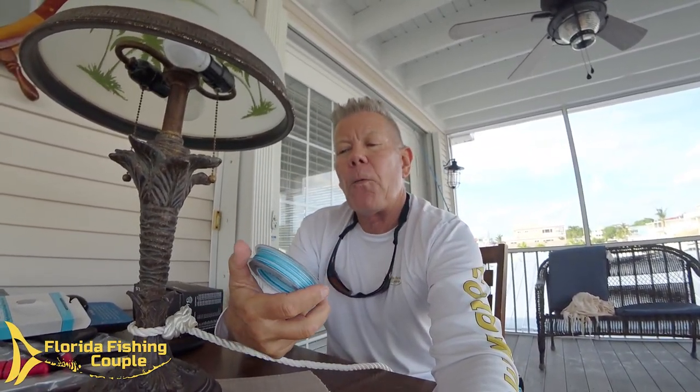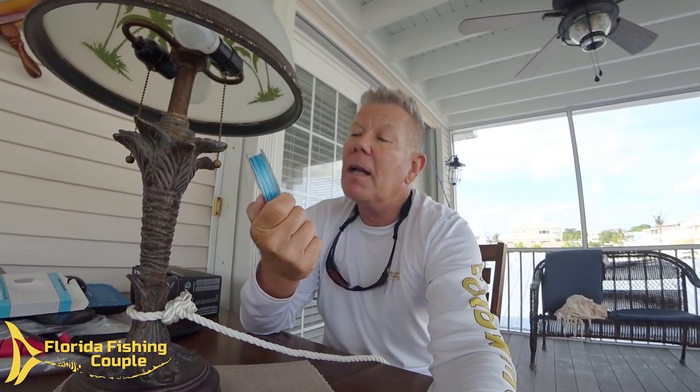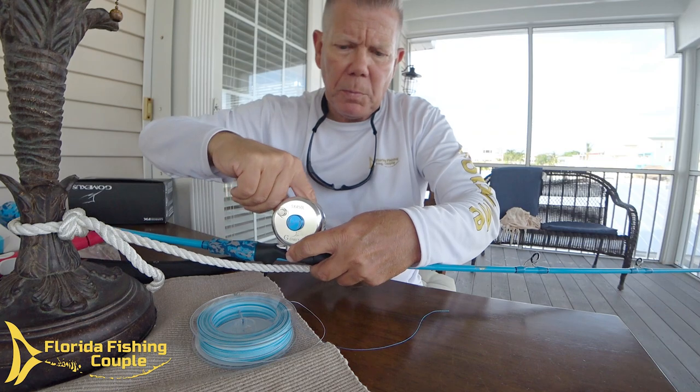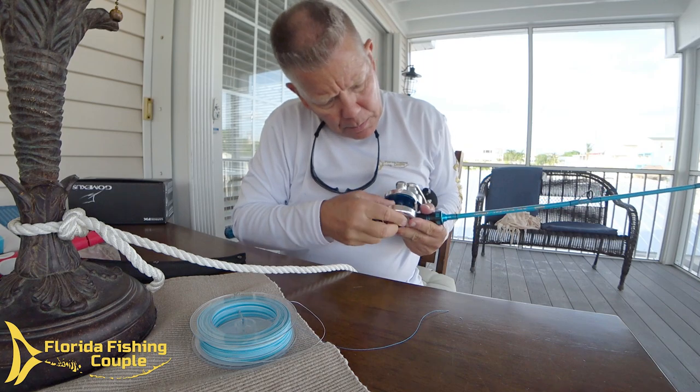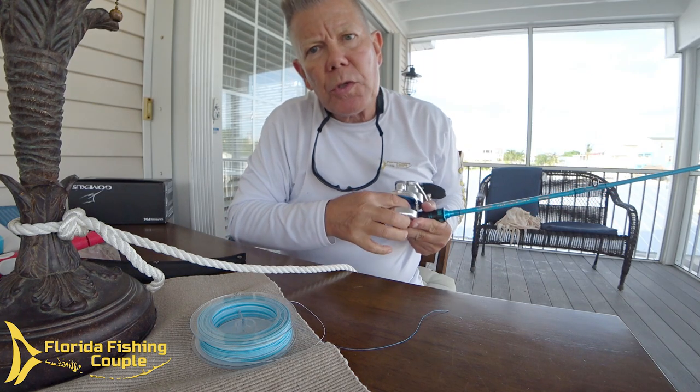You don't want the braid slipping around your arbor — because it would be a big pain in your freaking ass. So that being said, we're going to put this to the test and rig up our new Gomexis reel with 300 yards of this beautiful Reaction Tackle braided line. I'm hoping it's as strong as they say it is — we're going to find out. We'll put a little piece of black tape around the arbor of the reel just to ensure that it won't slip.